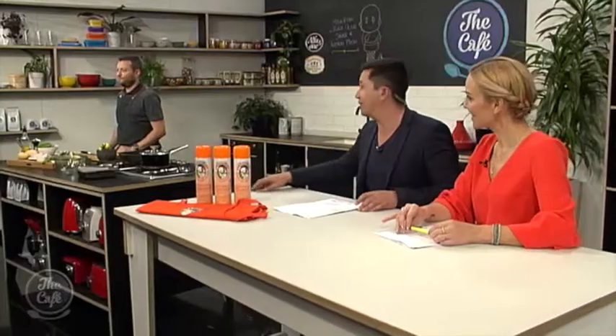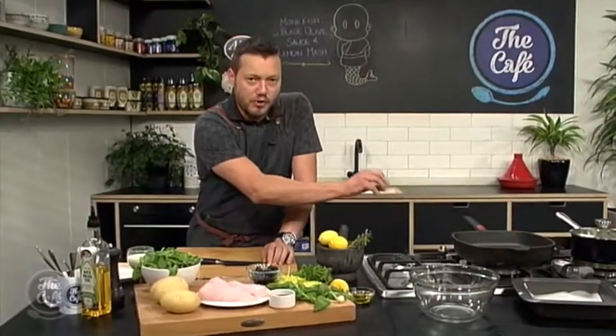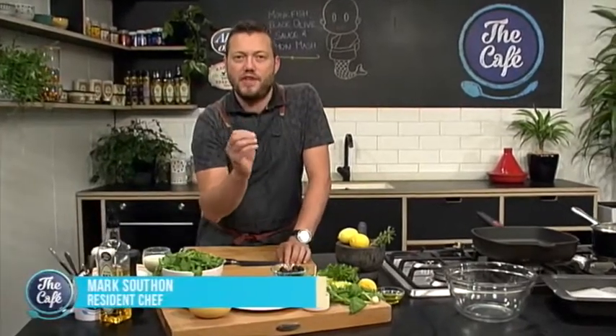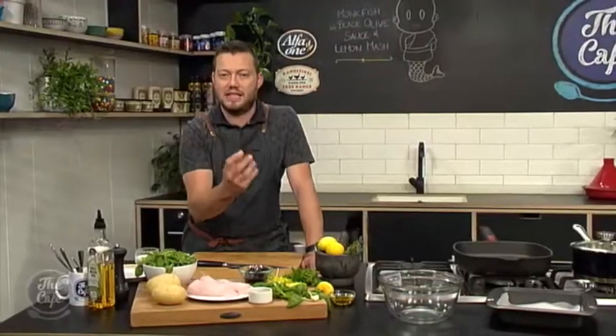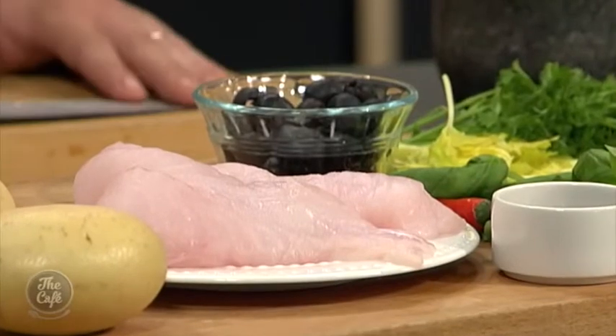Mark, you've got monkfish on the menu this morning. We've got fish on the menu and I've chosen monkfish for this dish. We're going to griddle it and roast it in the oven. Monkfish is a cheap fish but it's nice and meaty, and it'll stand up to these fantastic, robust flavours. We're going to make a nice fresh herb and olive, black olive sauce, which is almost like a salsa, and a beautiful creamy lemony mash to go with it. It's going to be absolutely fantastic.